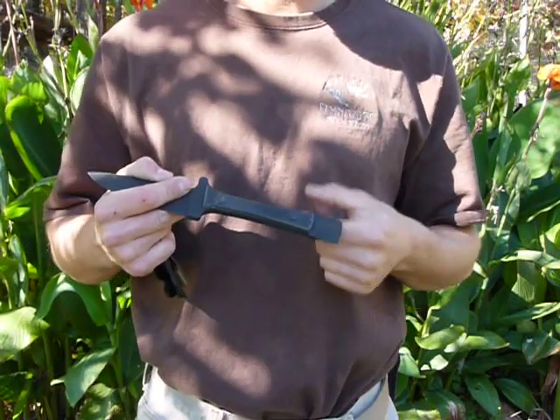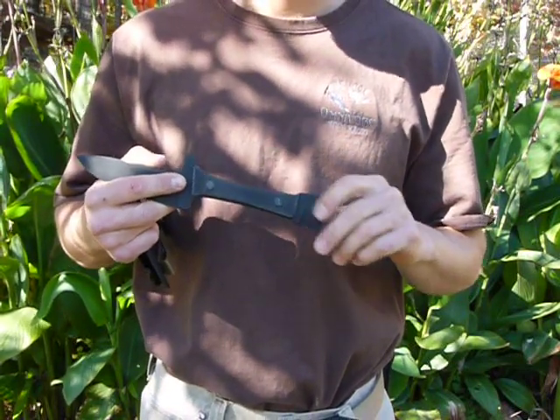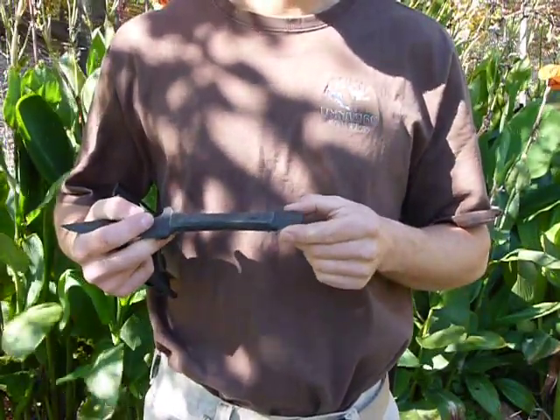It's pretty comfortable in the hand because you're talking about a full quarter-inch tang here. There's no lightning cuts in the inside of this tang — it's just three holes for the rivets, or the Chicago screws. And this pommel right here is basically a cold chisel.